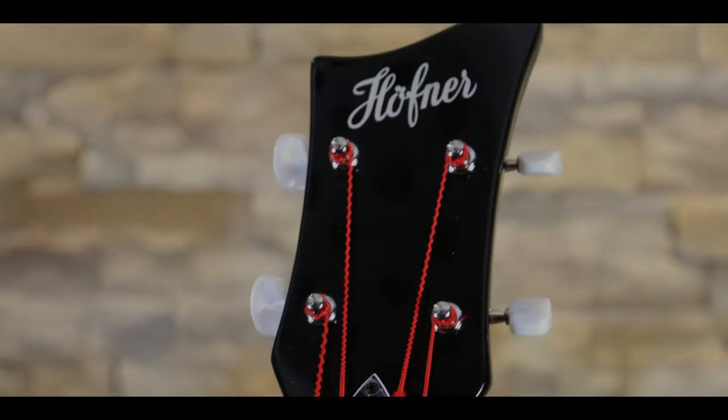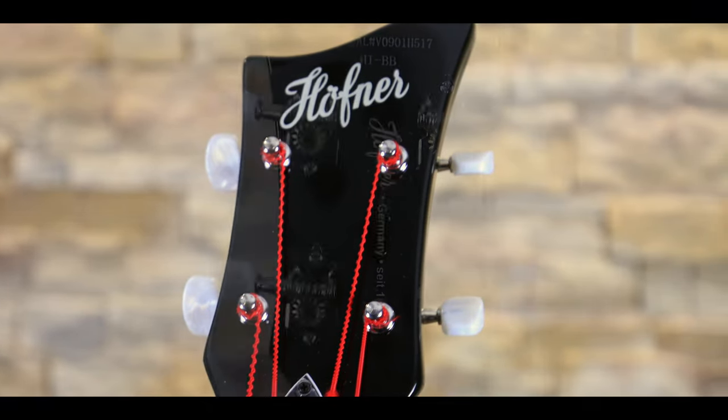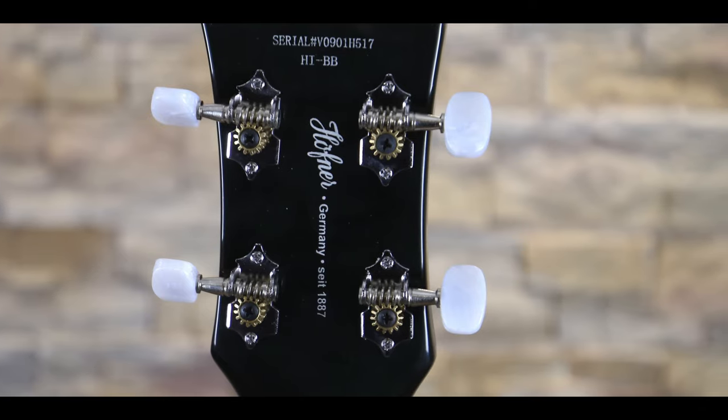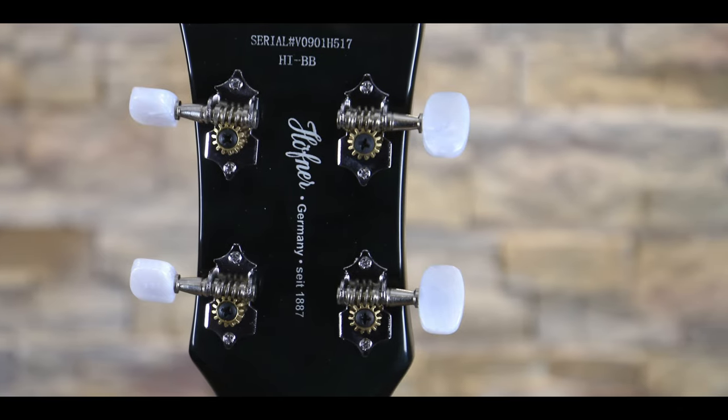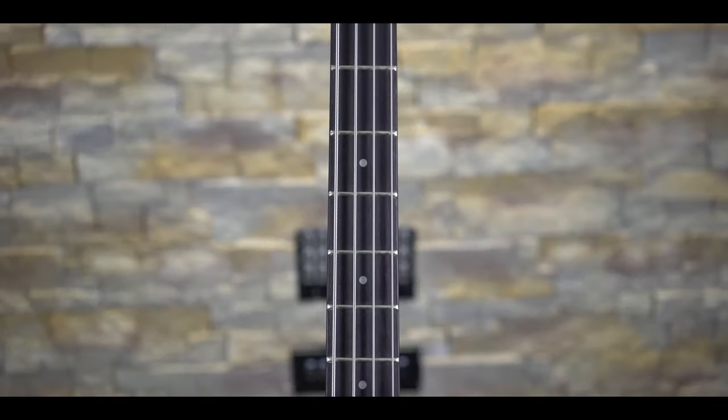Starting at the top we can see the iconic Höfner headstock and logo printed under a very heavy layer of lacquer. The hardware is all nickel, including the tuners which feature plastic caps to mimic mother of pearl, which was what the 1960s model would have sported back in the day.